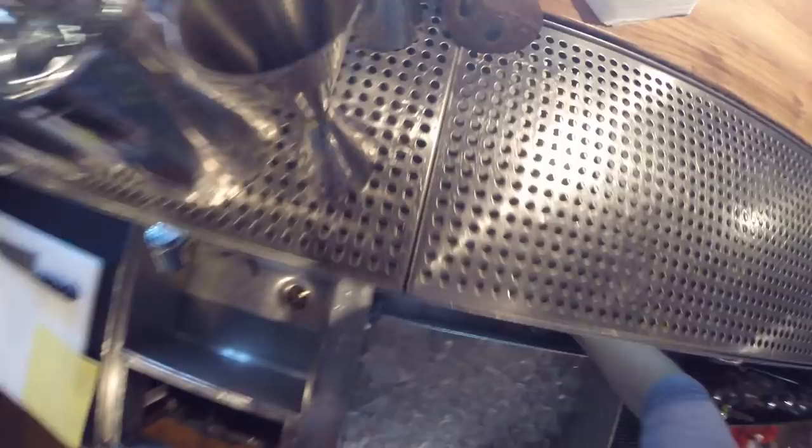Hello everyone! Today I'm going to show you how to prepare a Negroni cocktail. For this we need a rocks glass, and let's chill it.